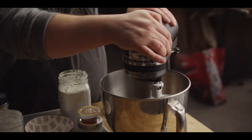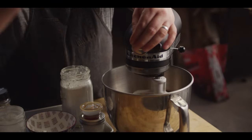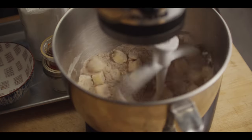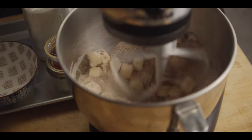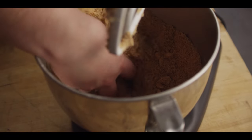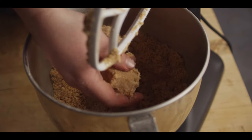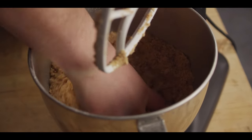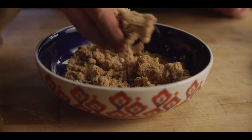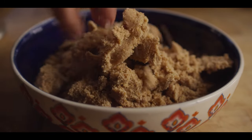We'll fit the mixer with the paddle attachment and just let it work until it breaks down the butter into little crumbles. About three to five minutes in, you're gonna start to see the butter crumbles breaking down into pea-sized pieces. What you're looking for is to be able to clump it together so you'll have these bigger crumbles that should kind of hold together — and that's exactly what we'll do when we put it on top of the pizza.